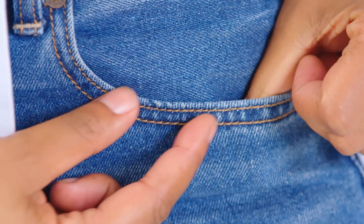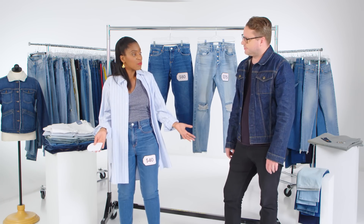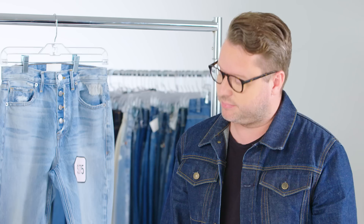I knew this was definitely more of an affordable jean. From the beginning, I didn't feel like it was a true boyfriend. Even though it was supposed to be a boyfriend, it just didn't have those elements. Good job.